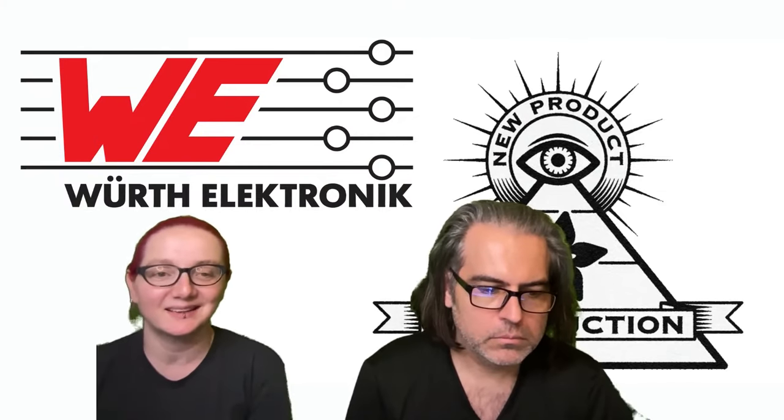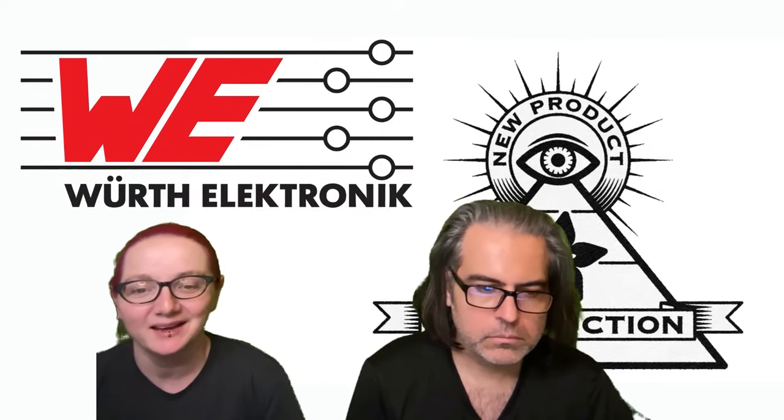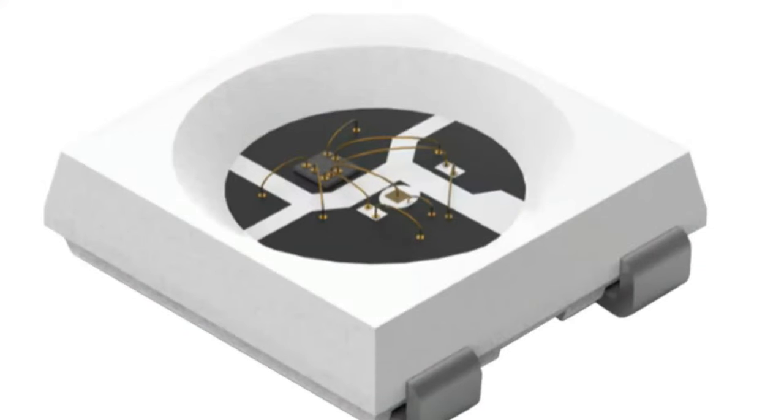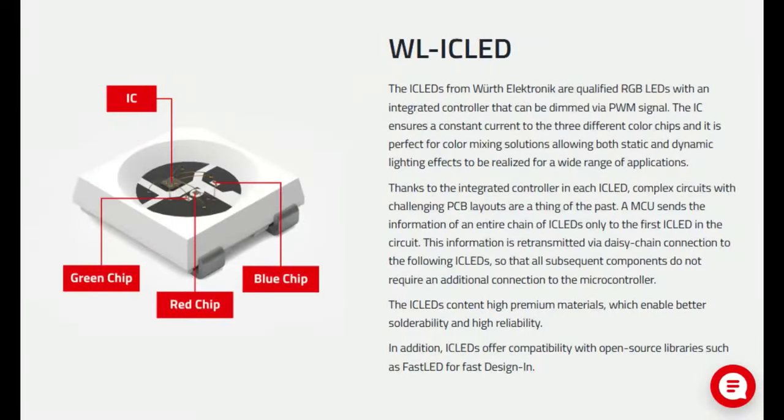People are going to love this — it's like a classic comeback. This week it's the Worth Electronic ICLED. You're going to be like, man, that looks really familiar. That looks just like a NeoPixel. Well, you're right. Worth Electronic now has their own version of the high-quality NeoPixel-compatible ICLED.